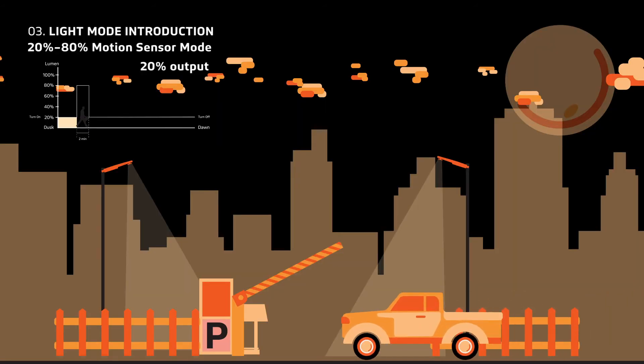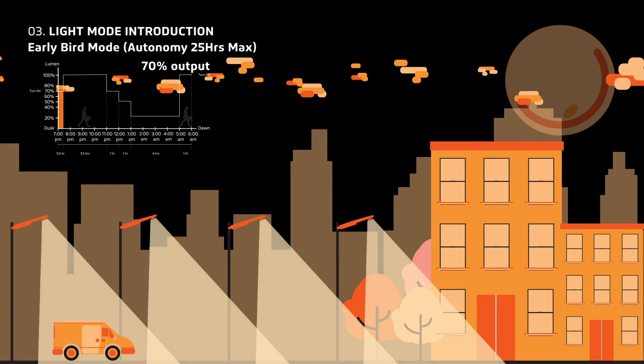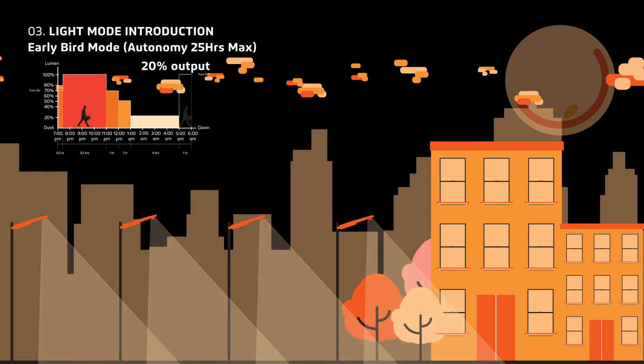The motion sensor mode will keep the light at a constant brightness, then boost to a brighter percentage when motion is detected. For example, 20%, then boost up to 80% each time motion is detected. It will dim back to 20% when no motion is detected. The early bird mode will start the light at 70% brightness, then boost up to 100% brightness. Throughout the night, the light will dim down to 70%, then 50%, then stay at a constant 20% until dawn.